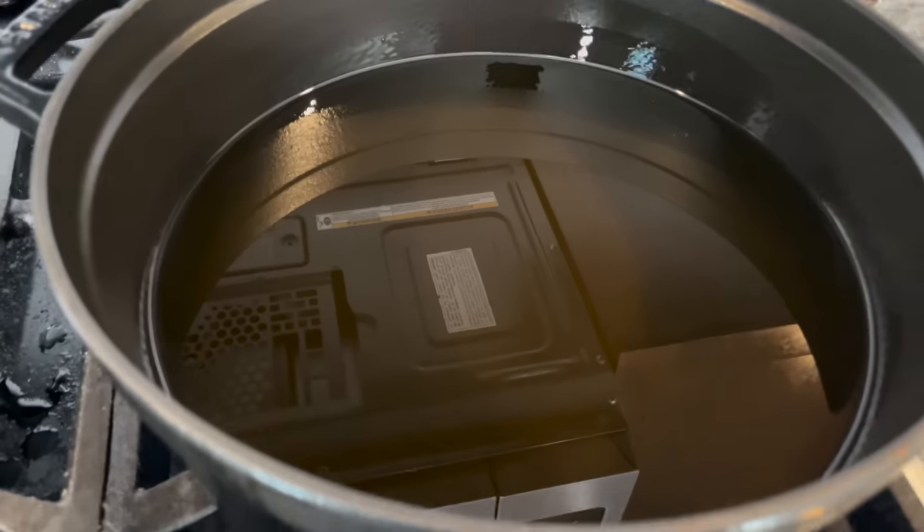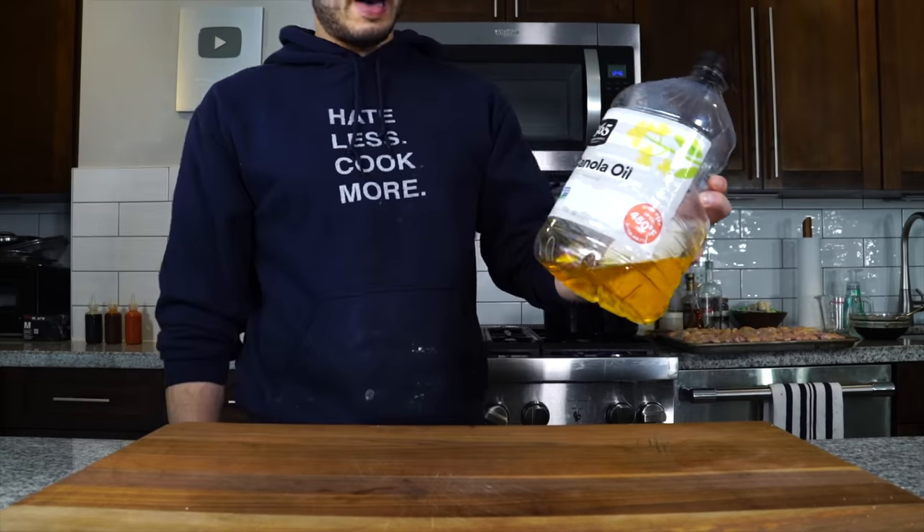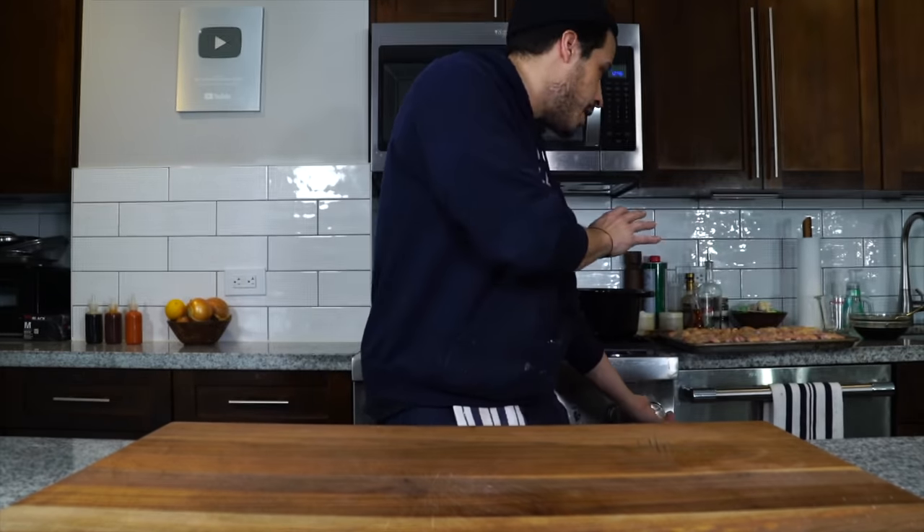I've got a big heavy-bottom Dutch oven on the stove, about halfway filled with frying oil — canola oil, vegetable oil, whatever you have on hand. You need a lot, so don't go crazy on something super expensive. I used about most of a 3.2-quart container of oil. We're going with the double fry, so we're going to bring that temperature up first to 325 to 340 degrees — that's the range we want for the first batch.